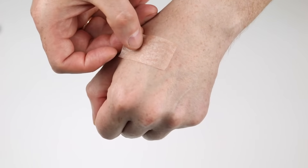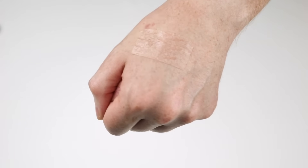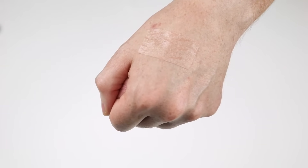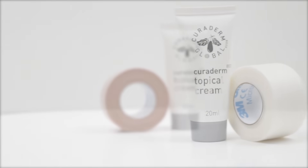Step 2. Use the tape that has been provided with your order or any other breathable paper tape to cover the area with the cream. And that's it! For the next application, make sure to clean the area and repeat the steps.